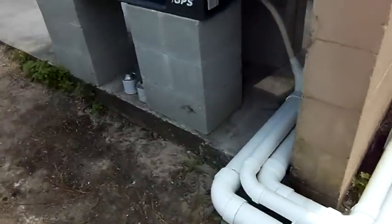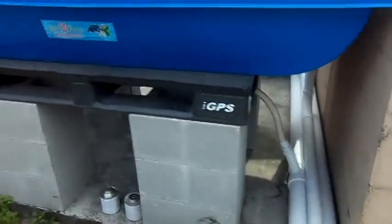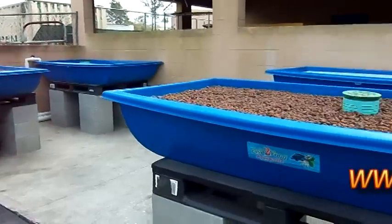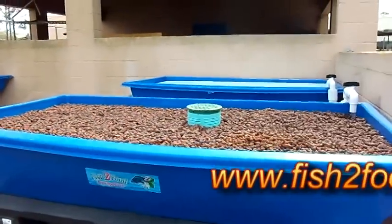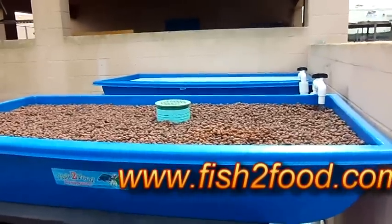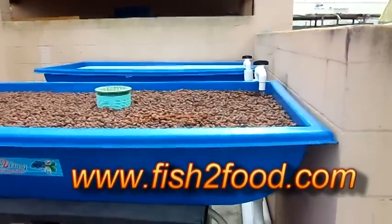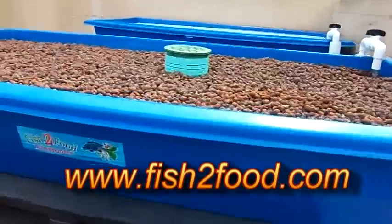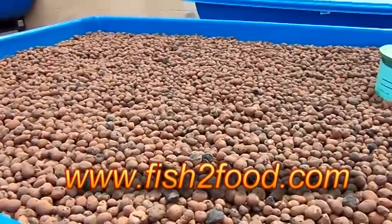And we have three grow beds here — three grow beds and one NFT floating raft bed in the back. And that pretty much comprises the aquaponics system that we did for Dr. Phillips.